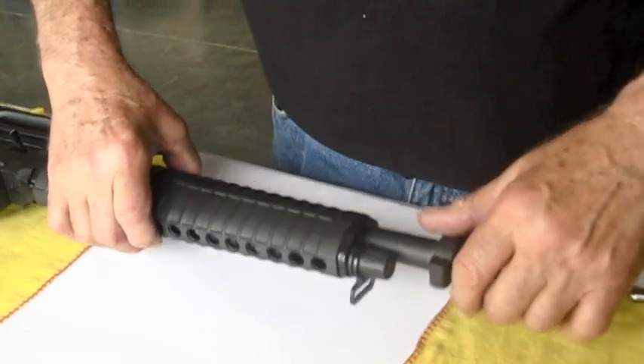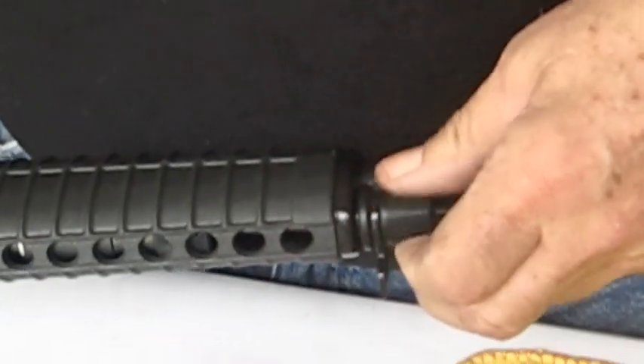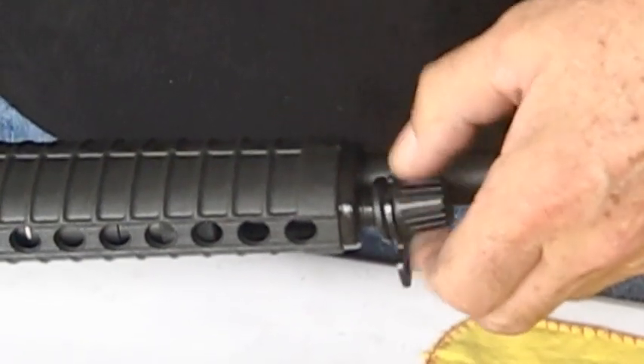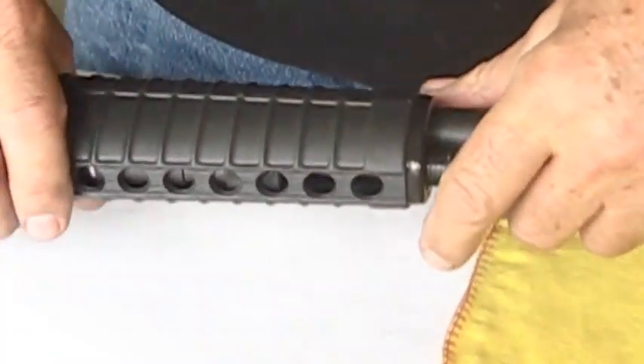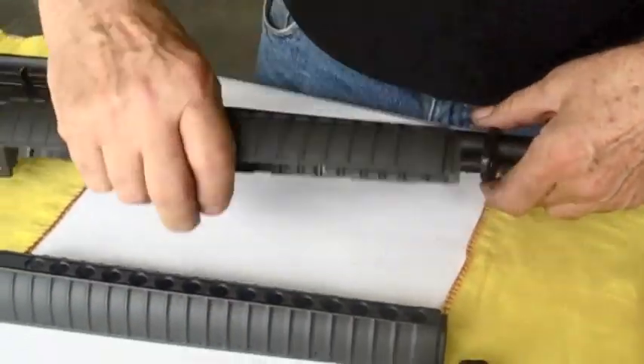Step two, after we ensured the gun was clear, is to remove the handguard. We have a screw-on handguard cap — remove it. Slide the handguards forward and they'll separate. Set them aside.